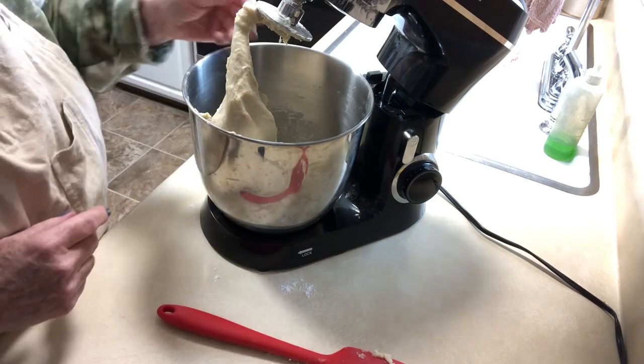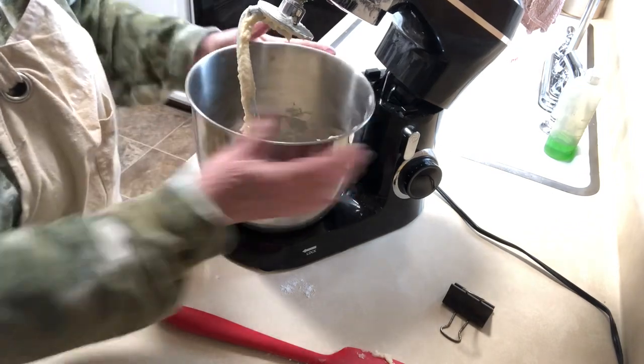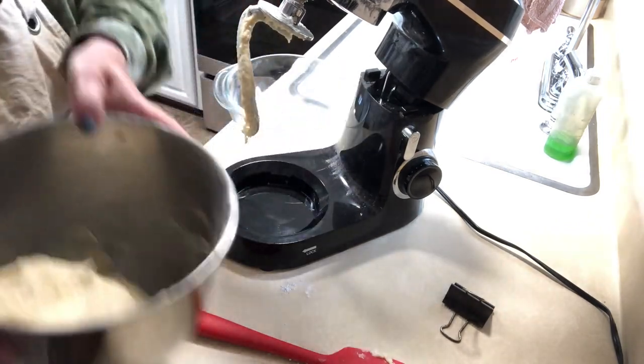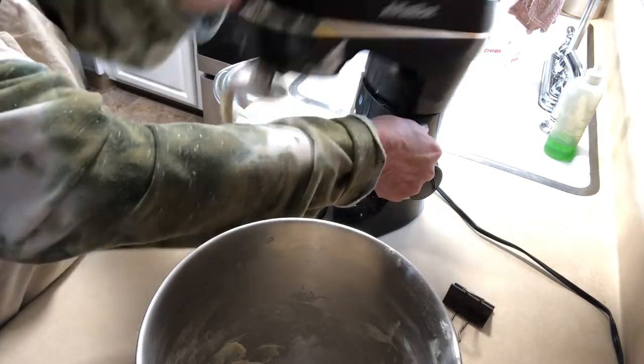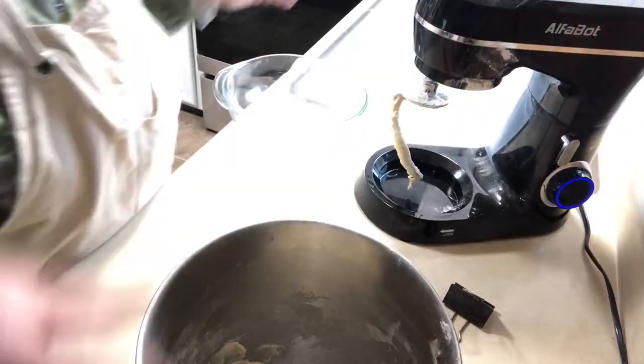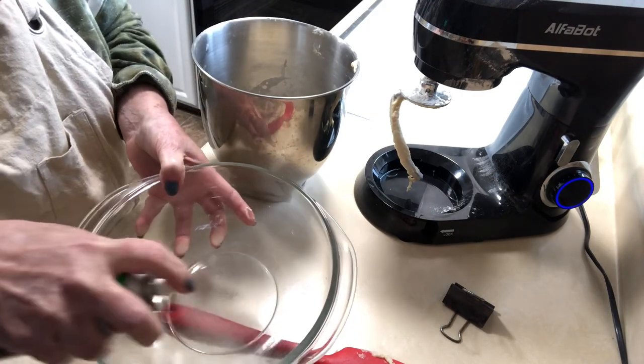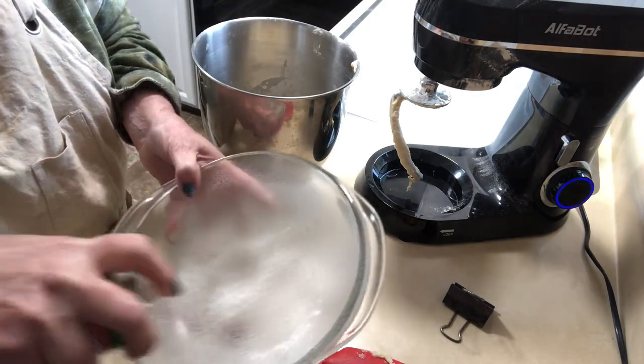See, when you touch it, it doesn't stick to your hand — and that's just what you want. Now I'm going to take a bowl; you can use oil or you can spray it. I just have some canola spray, so I'm just going to spray it like this.